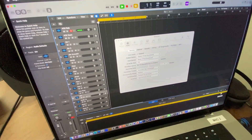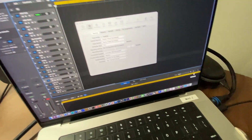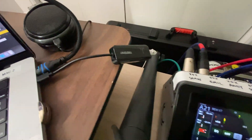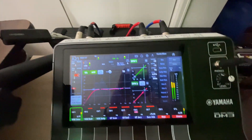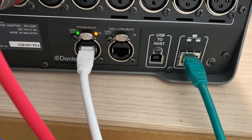I can use the USB cable, but the mixer is stage right and I'm stage left, so I'm just going to run an Ethernet cable over to me. I'm using this USB-C to Ethernet adapter. There are two Ethernet connections on the back, one for each network.